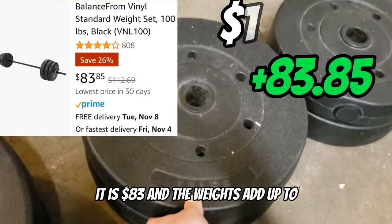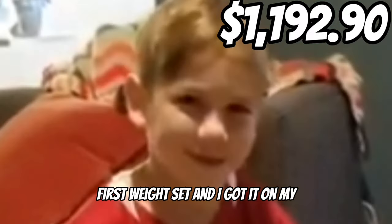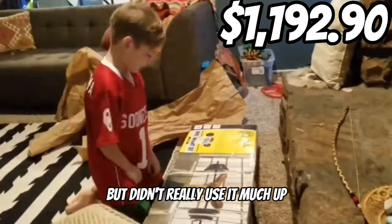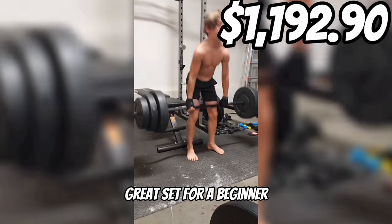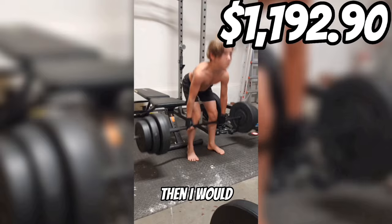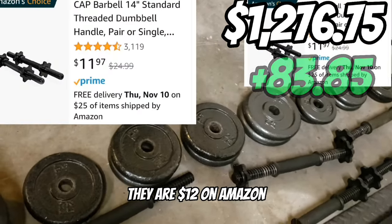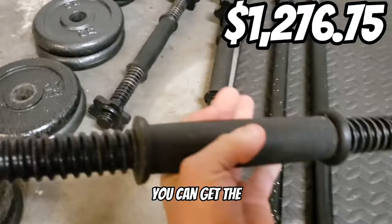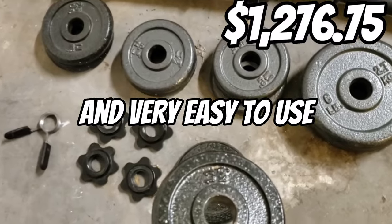This is a weight set. It is $83 and the weights add up to about 100 pounds. This is actually my first weight set and I got it on my 10th birthday, but I didn't really use it much up until last year. This is a great set for a beginner, but if you have been working out for a while, then I would definitely recommend something more advanced. Here are the dumbbells. They are $12 on Amazon and the brand is called Pack. You can get the plates for the bar on Amazon or their site. It is a pretty nice set and really easy to use.